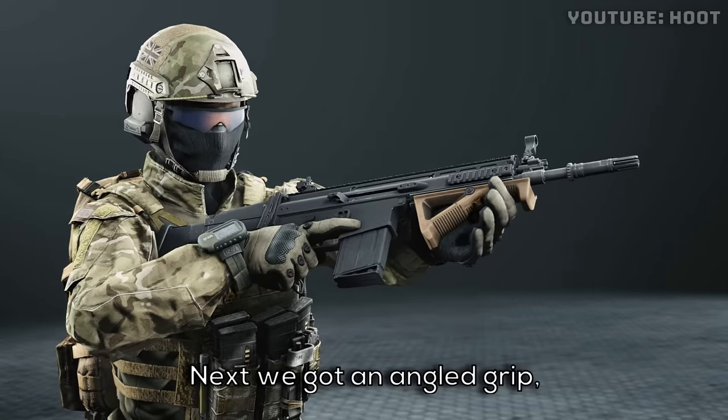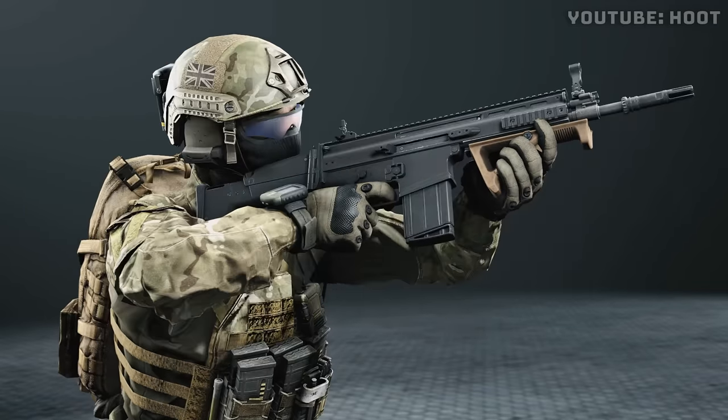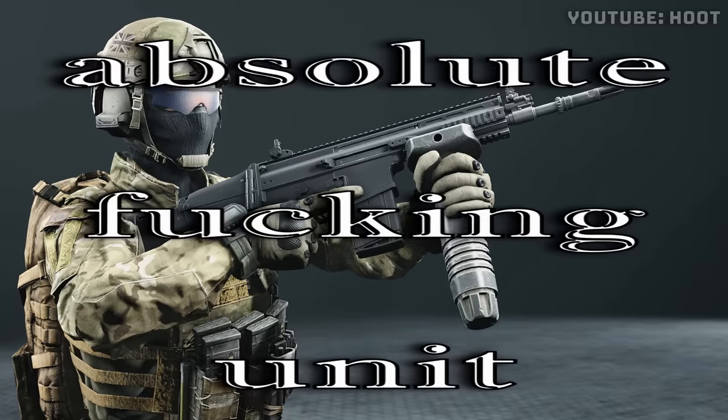Next we go on angled grip, exhale size. Vertical grip — size on this one is called absolute fucking unit.